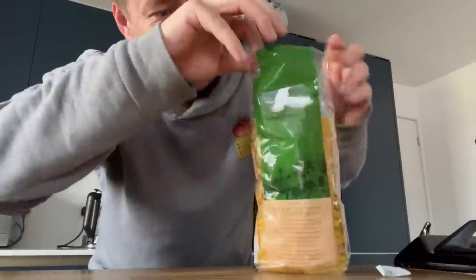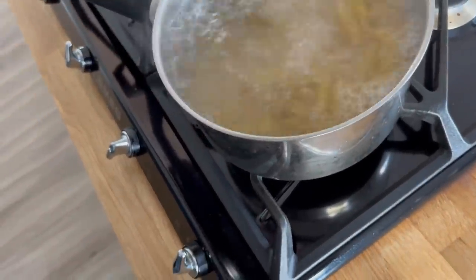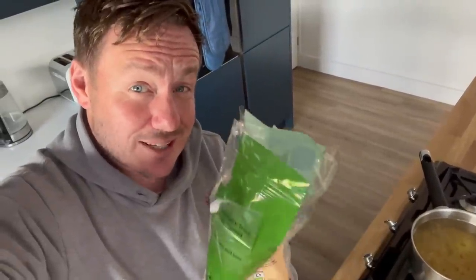Anyway, yesterday I made some pasta — we needed leftover pasta for this recipe. I've got some penne pasta and some boiling water. This is my first time cooking pasta knowing that I intentionally need leftovers, and I'm worried about squishing it. The packet says to cook it 10 to 12 minutes — I'm going to cook it slightly less. I want it al dente.